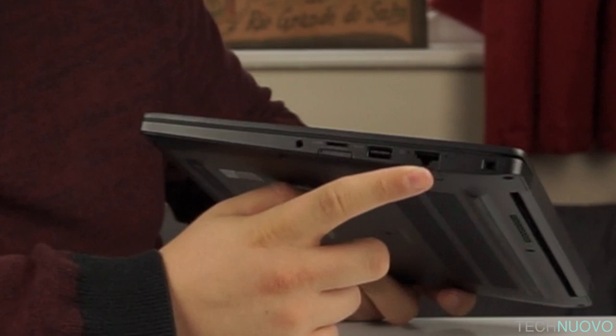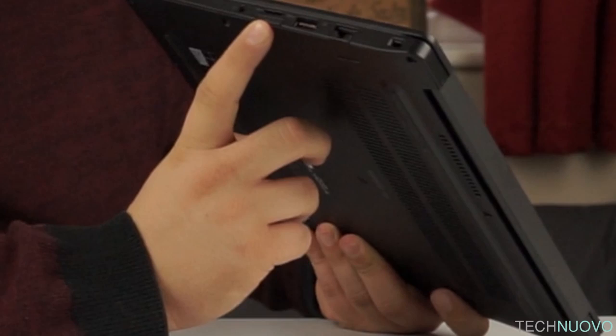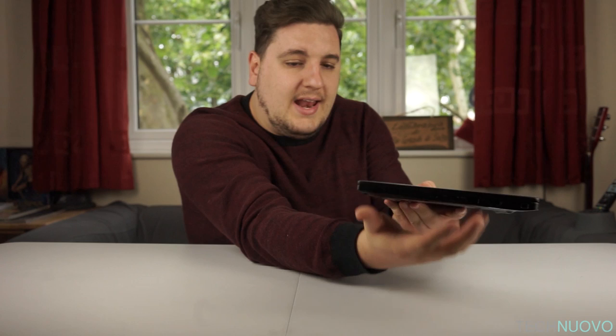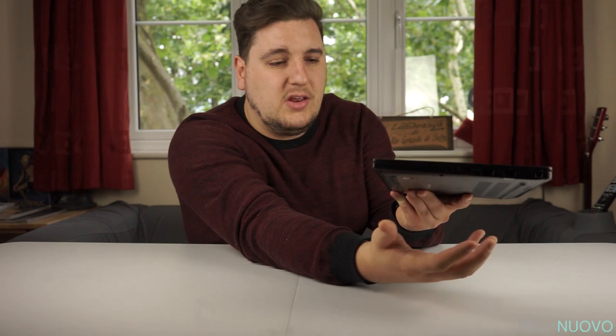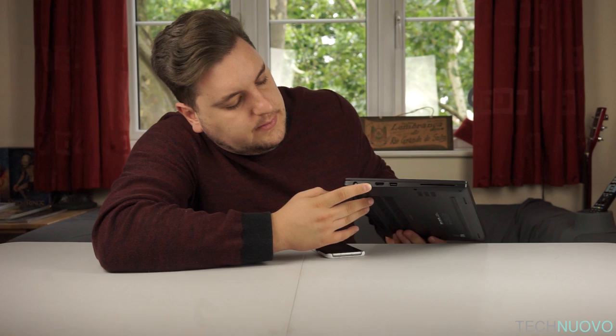Down the right-hand side from back to front, you've got a Kensington lock, an ethernet port for wired networking, a USB port, a micro SD card reader, and — most impressively — a mobile SIM card tray. That enables you to use mobile networks, get a data plan from one of the networks in your country, and use mobile internet on the go. There's also a headphone port here as well.